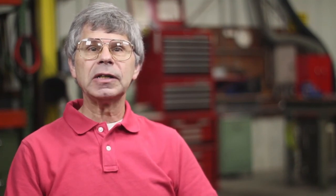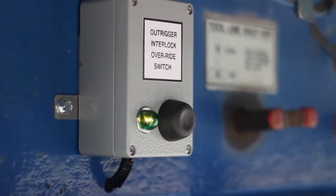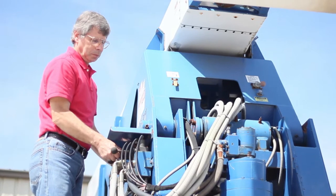The override switch consists of a momentary push button switch which activates a latching relay. When the aerial tower is set up in such a way that one of the outriggers is not deployed fully and the outrigger interlock remains inactive, the momentary override switch is pressed, causing the latching relay to activate a bypass circuit around the outrigger interlock circuit, thus enabling the aerial tower to be elevated and operated normally.